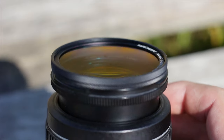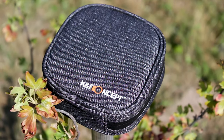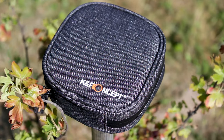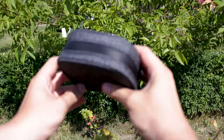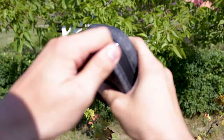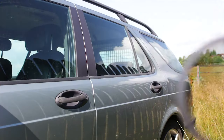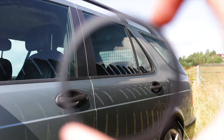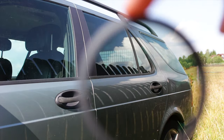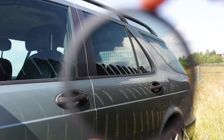The included carrying pouch is also very useful and apparently waterproof, even though I did not test that feature. For around $100 USD, you get plenty: 3 high-quality filters, an adapter, and a carrying pouch. The best thing about this kit is that these filters work as intended and do not affect the general image quality, which is great to see — especially given today's market, which has plenty of cheaply made filters that will take your quality down a notch.